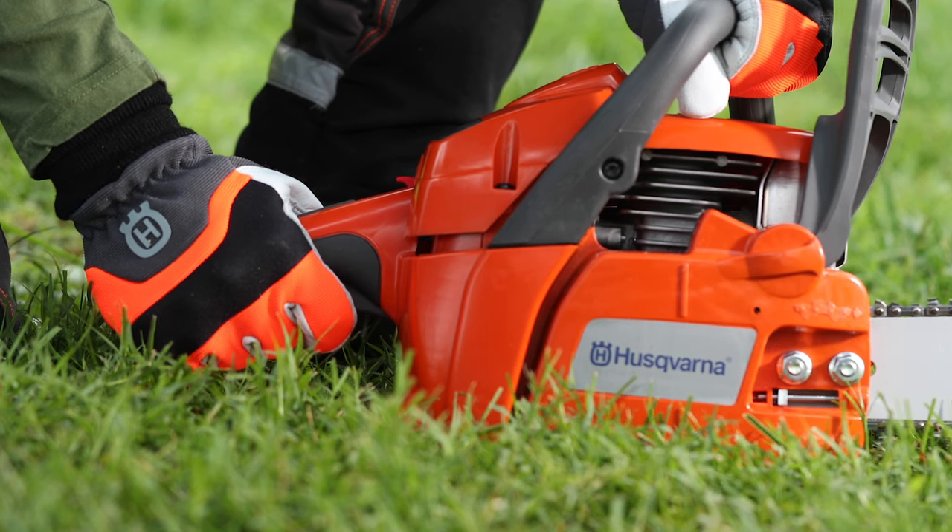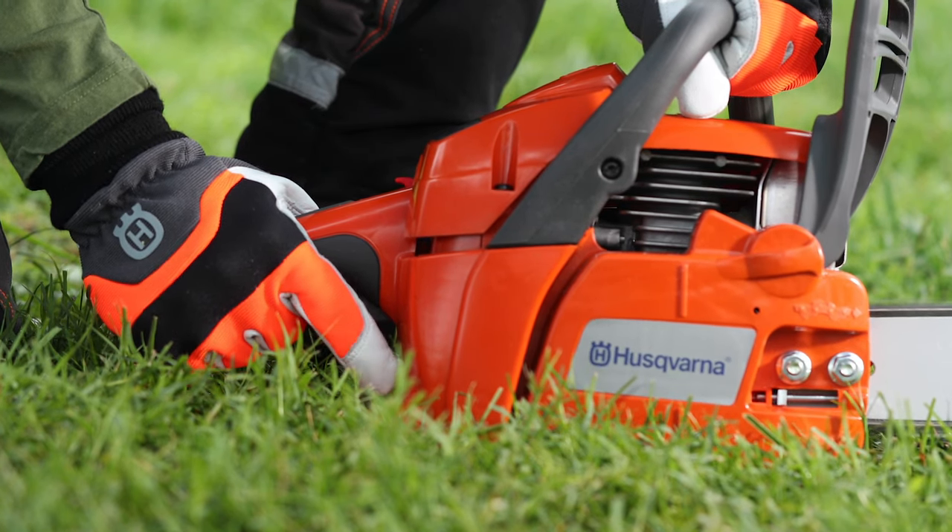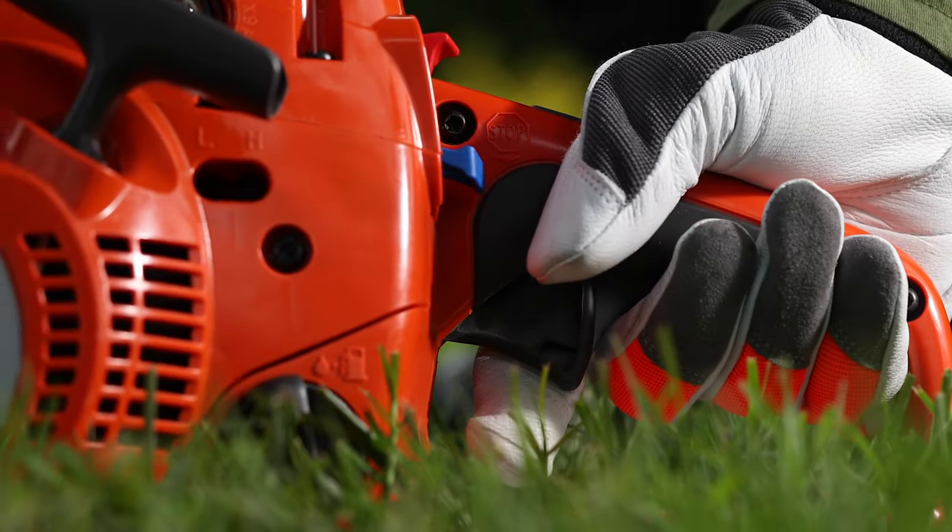Pull the throttle trigger slowly but completely for 8 to 10 seconds. Release, then run another 10 seconds at normal idle speed.